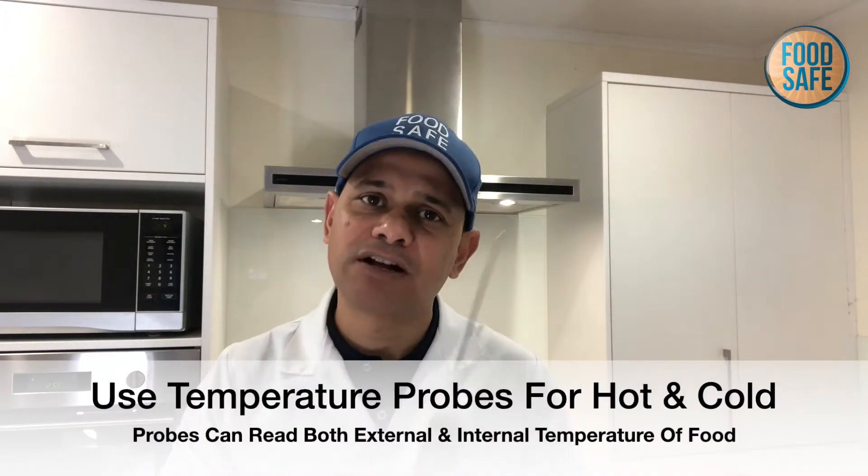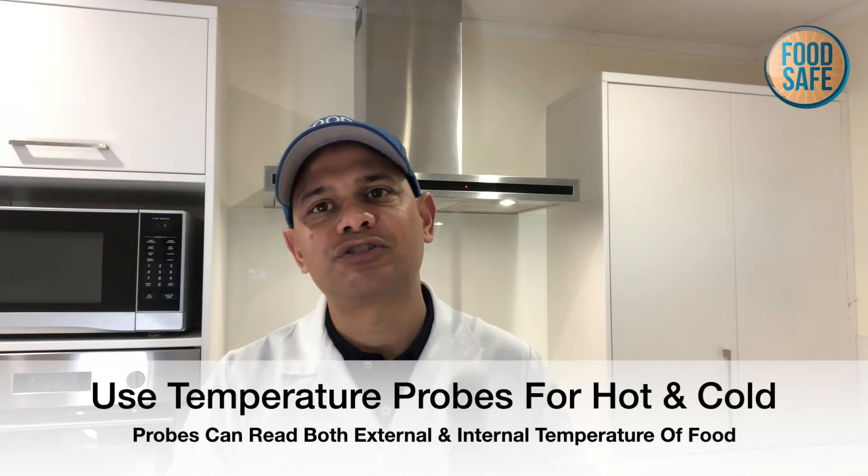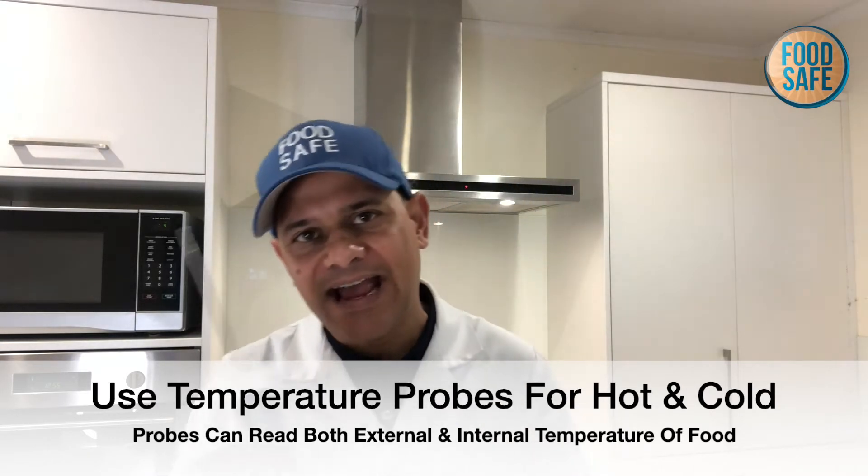When it comes to probes, they can be used for both hot and cold food. So if you've got a minimal budget, we recommend that you at least get a probe, as it can check both hot food and cold food.